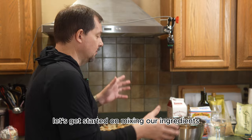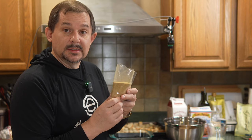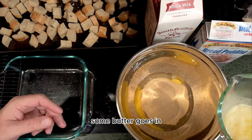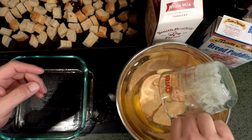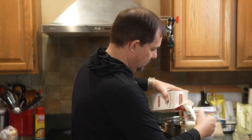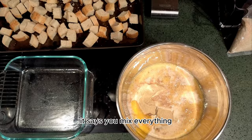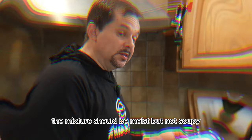First things first, let's mix in our ingredients. This is the mix — pretty intense, so we'll add that in. I've already begun preheating my oven to 350. Some butter goes in — six tablespoons of melted butter — and then three cups of milk. We only use whole milk here, none of that skim milk. The instructions are clear: you whisk it all together, and the mixture should be moist but not soupy.